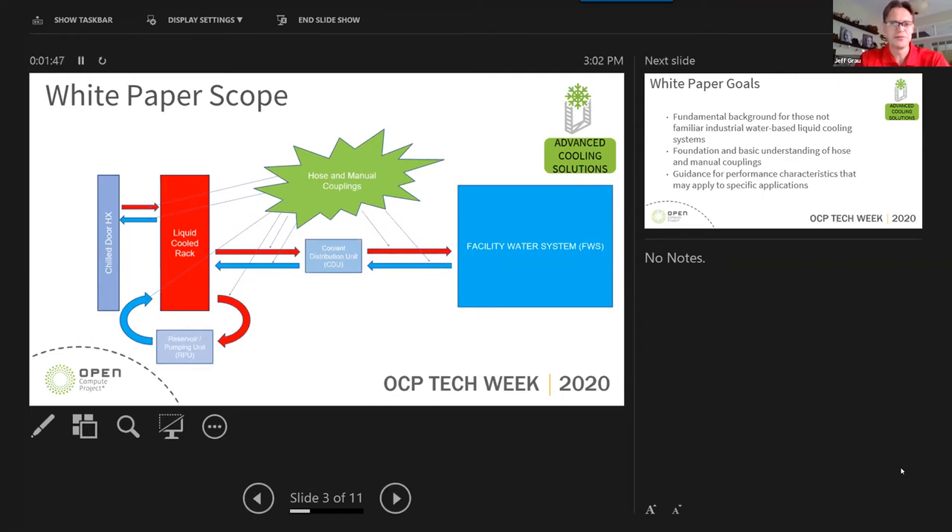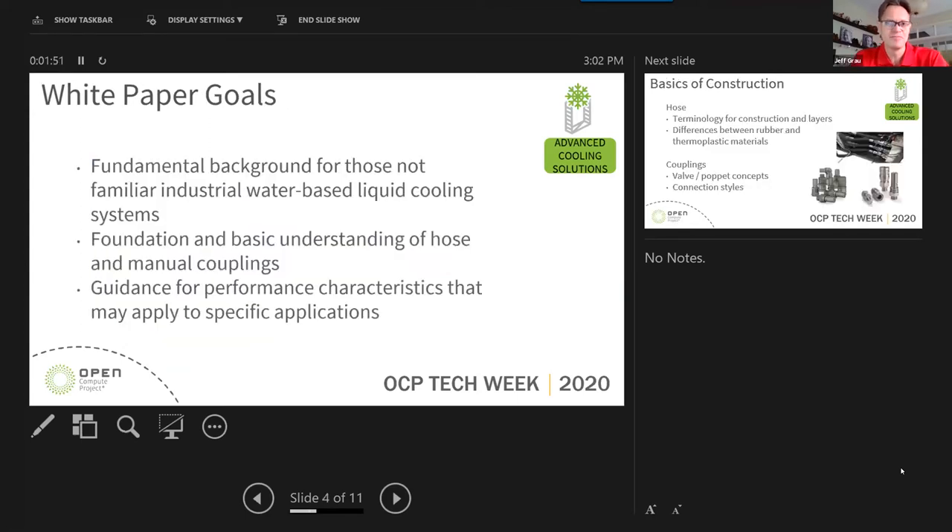We want to provide some fundamental background for those technicians who aren't familiar with industrial systems or with hose. So there's a lot of terminology and foundational information in this white paper. One of the main goals is to provide guidance on the performance characteristics that a technician may be looking to specify for their particular loop.